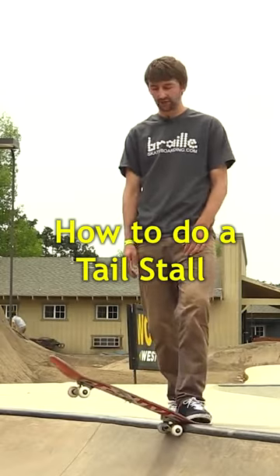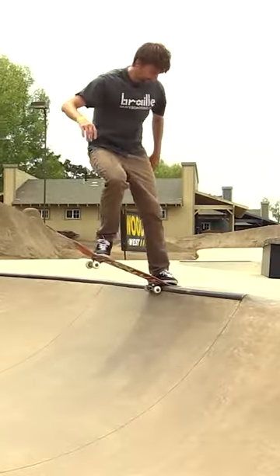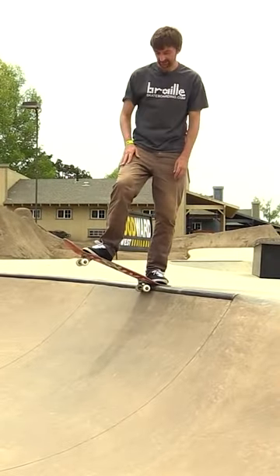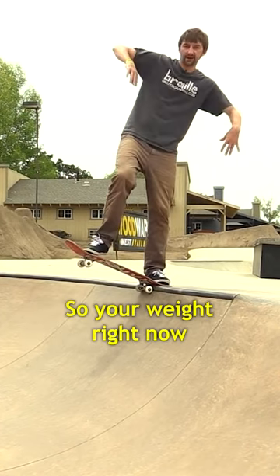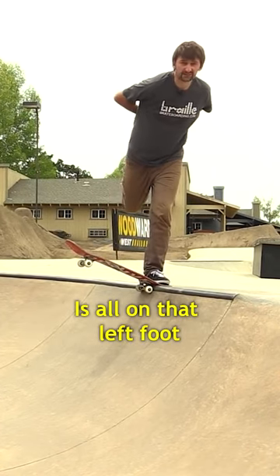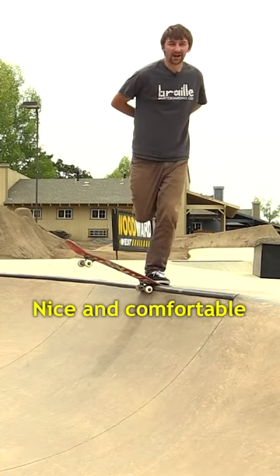I'm going to teach you how to do a tail stall — stall on your tail. So on this trick, it's essentially just a shift of your weight. Your weight right now is all on that left foot, it's all on that back foot. So you can just stand there nice and comfortable.